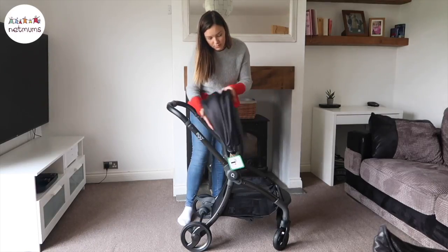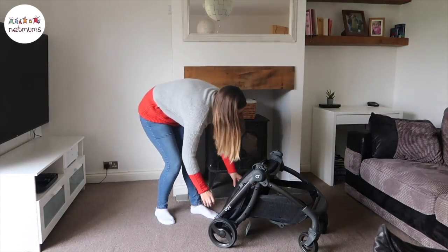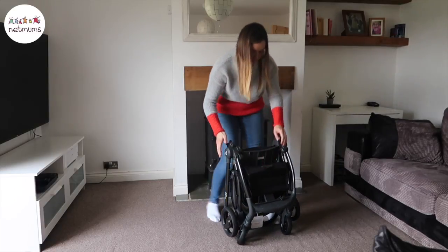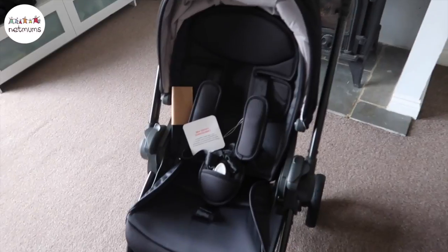The push chair also comes with a rain cover. There are four colours available — I've gone for the Gotham Black. The quail is very easy and quick to fold away and it's freestanding, which is great especially if you're trying to save on space at home, if you have a smaller car, or if you travel a lot.